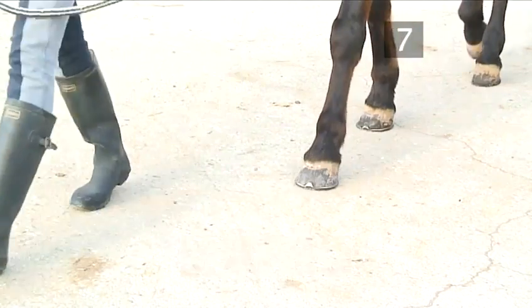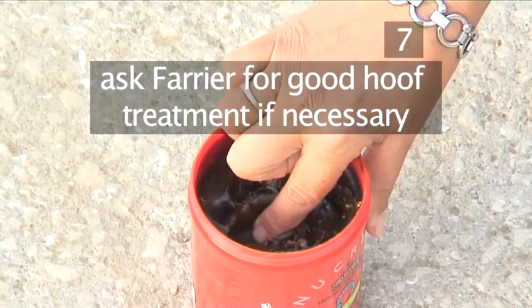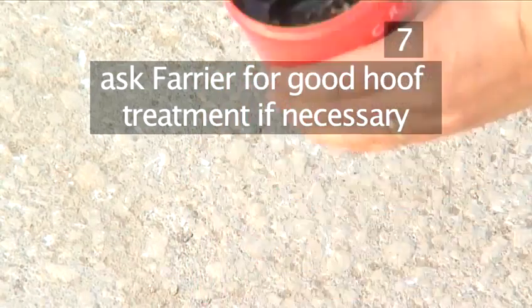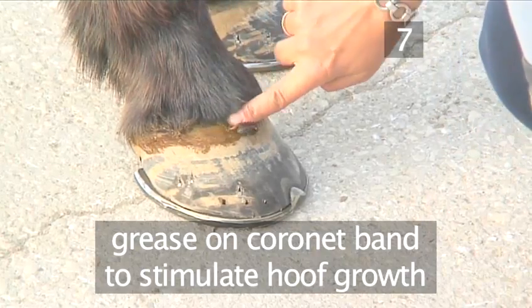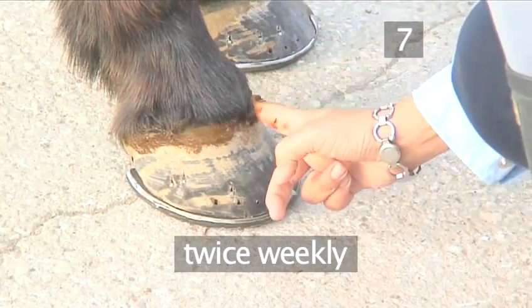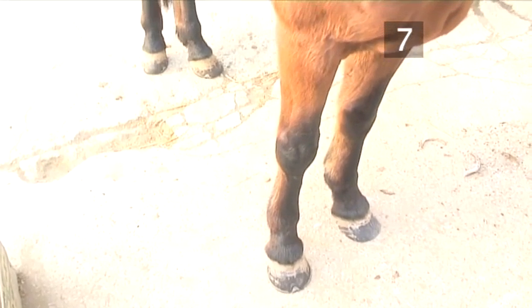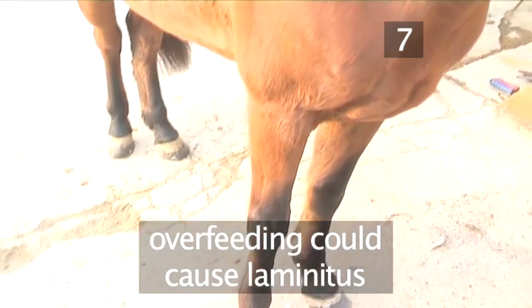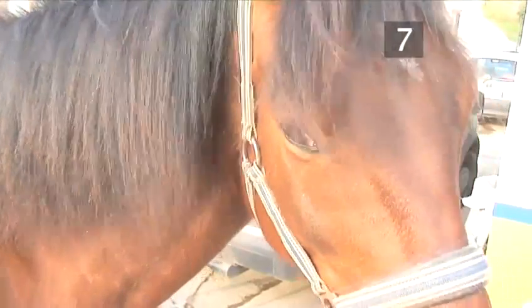Step 7: Some final advice. Always make sure that your stable has clean bedding. Ask your farrier to advise you on a good hoof treatment if necessary, and grease it on the coronet band to stimulate hoof growth twice weekly. Feed your horse a balanced diet. However, be aware that overfeeding him could cause laminitis, a metabolic disorder, just as a lack of essential vitamins and minerals could cause weak hooves with poor growth. Remember the old adage: no foot, no horse.